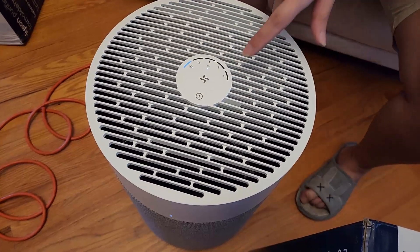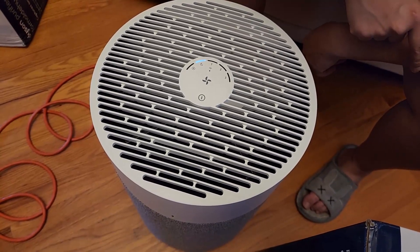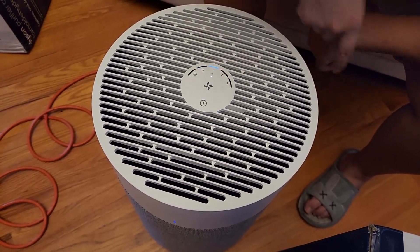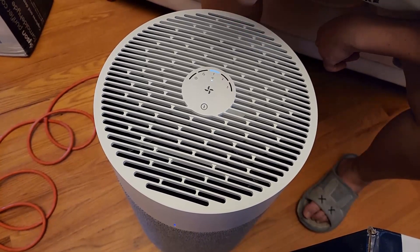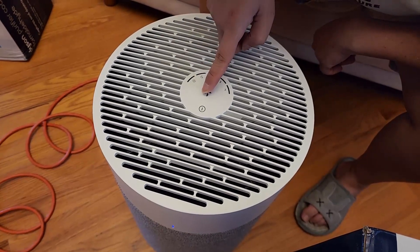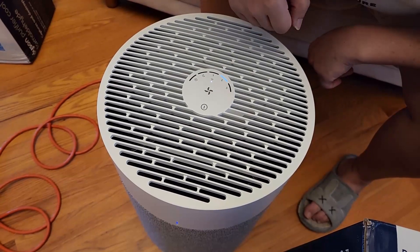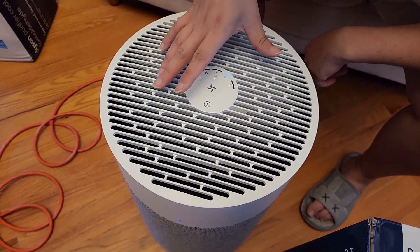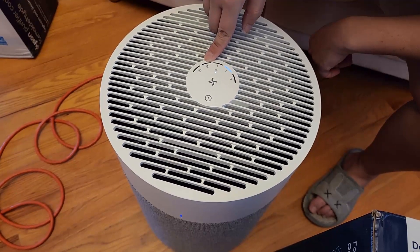Let's test the fan speeds. Night mode is very quiet — you can't hear anything. Level one — you can hear a little fan, but it's definitely quiet. Level two — stronger, with some wind blowing. At nighttime, level two might be too much. At night I'd usually set it to night mode or auto mode.